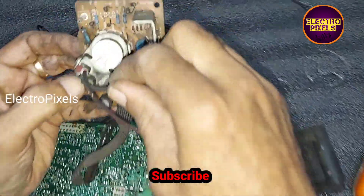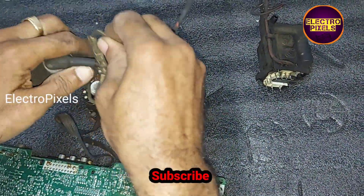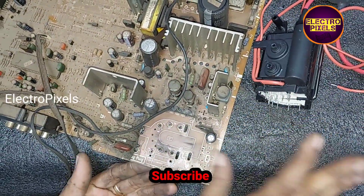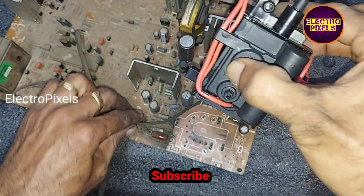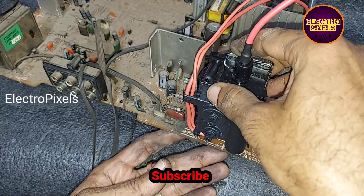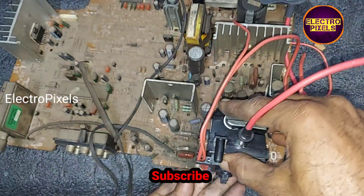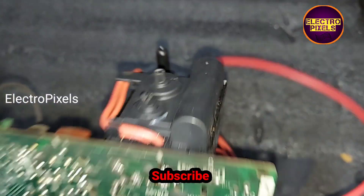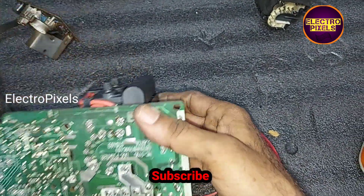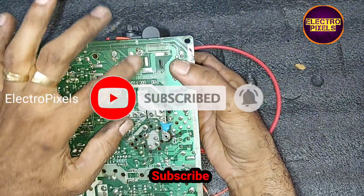Now let us start installing the new EHT module to this board. We need to properly fit this new EHT module in the board. After that, we can start soldering each pin of this EHT module. We need to solder all the tracks properly.